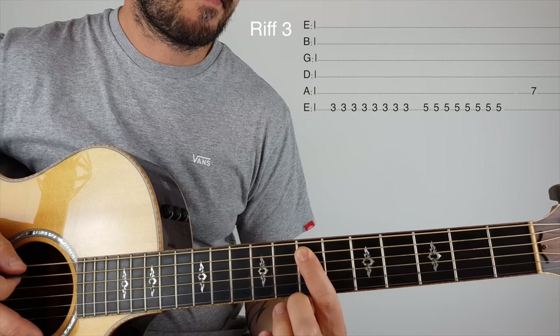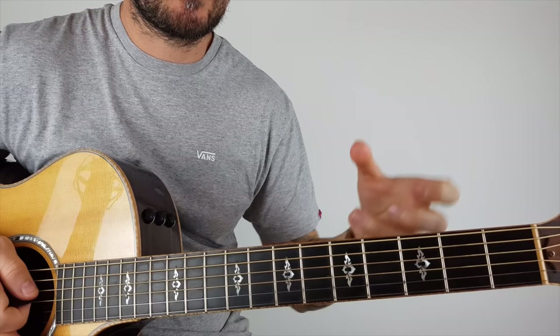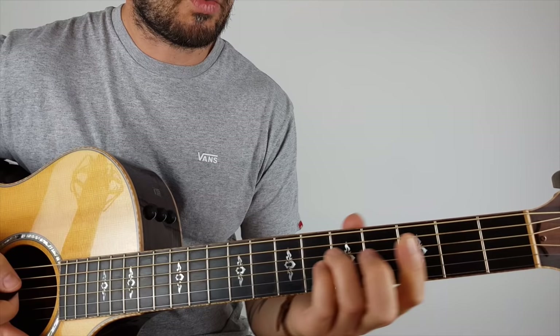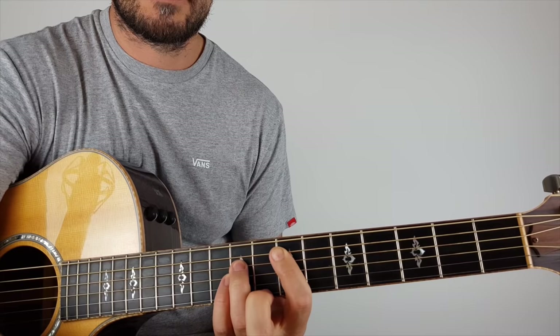Now, to play the proper version, he actually plays it in open A tuning and uses a slide and stuff like that, but we're not going to retune the guitar — we're going to keep it in standard. So what I'm doing now is turning where my first finger was landing into a power chord.